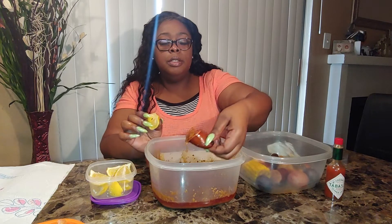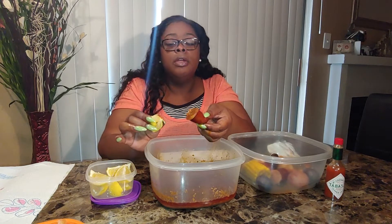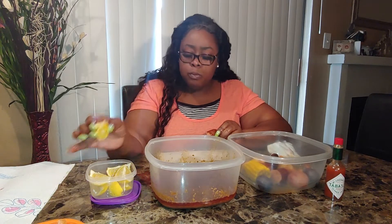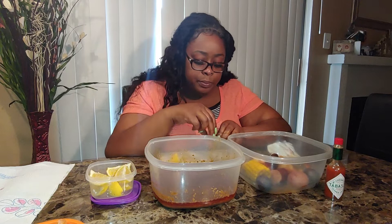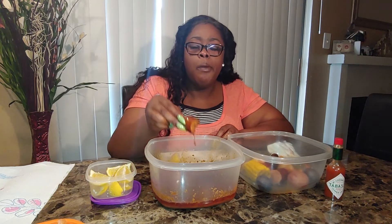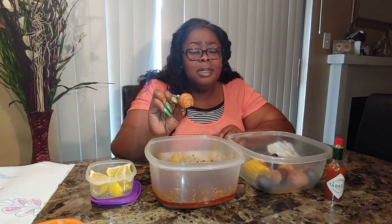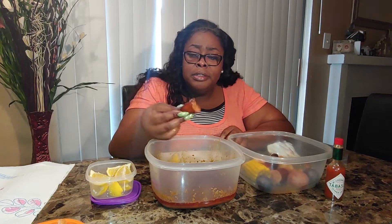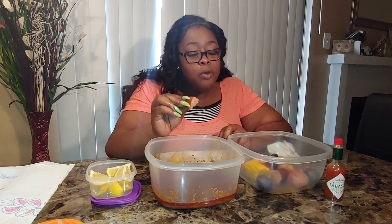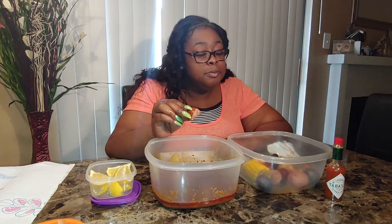Let's get some of this — ooh, it's hot. Sausage and onion. Yes, it is as good as it looks. It is so good. I'm going to focus because I'm forgetting y'all here. Because it's good. Spicy.